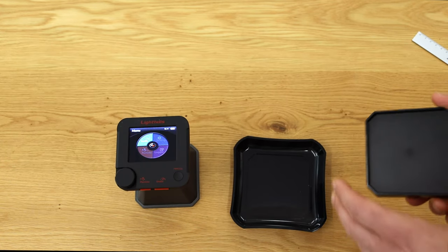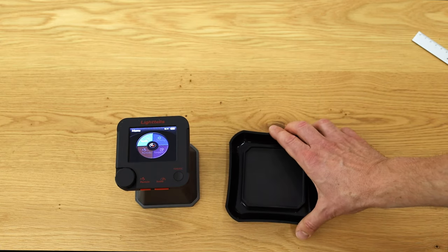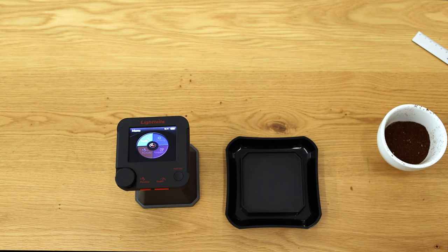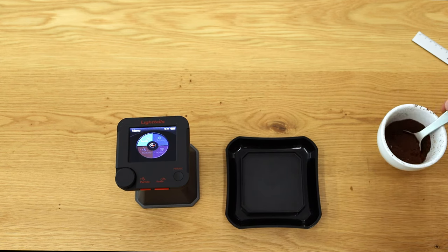Next I prepare a ground coffee sample, using the flatter side of the cup to avoid using too much coffee. An important note — as I also covered in my video for the Lighttells CM100 Plus — the grind size makes a big difference in the measured value. You must be super consistent with your grind size; only by using the same grind size every time can you get values that are truly comparable.